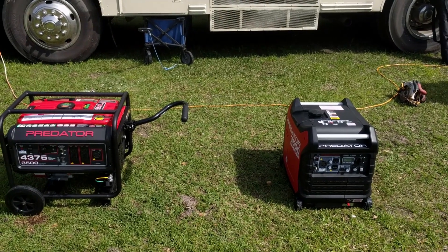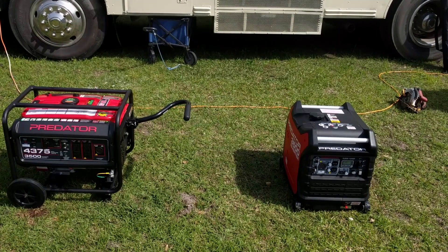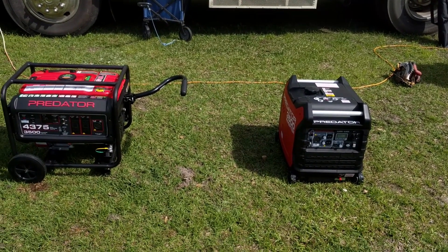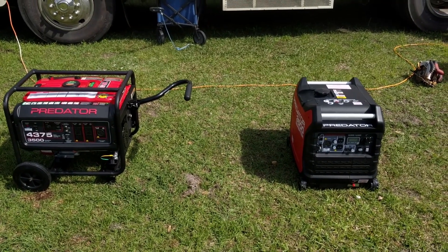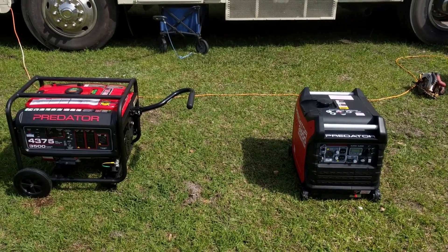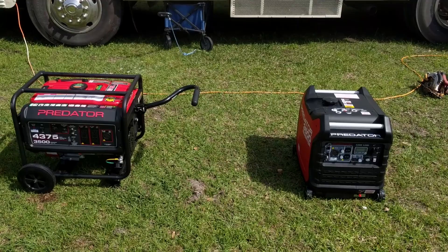Hey guys, welcome to another video. Today we're going to take a look at two generators from Harbor Freight. We've got the Predator 4375 and the Predator 3500 inverter generator. We're going to be looking at not only the features and the price of these units, but also how much noise they make, what sort of run times they have, and what sort of equipment you can reasonably expect to run from them.